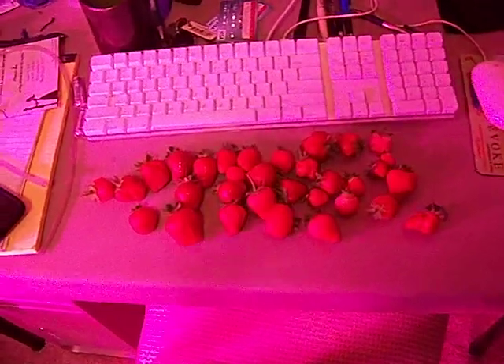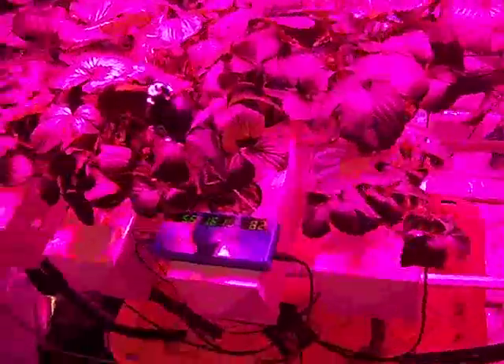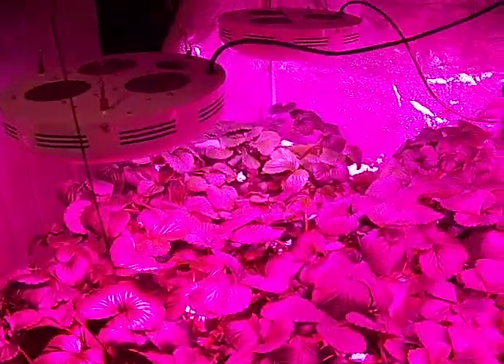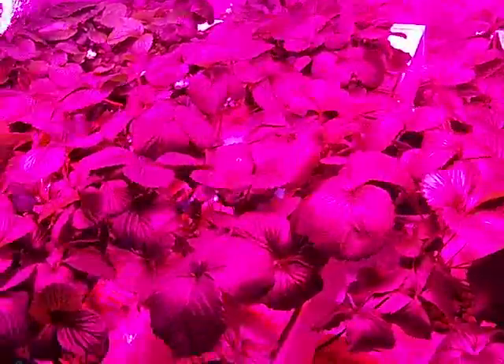One thing I've found is that you get a lot more fruit. This is one day's harvest - I just came in and picked all these. When you don't try to brush pollinate - I haven't brush pollinated in a long long time. I've been using my hair dryer to just blow on the plants like crazy once a day, and the fruit shapes and size seem to be better.